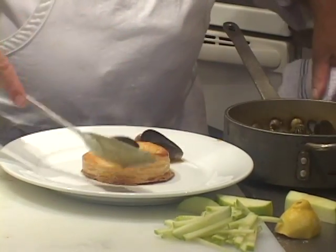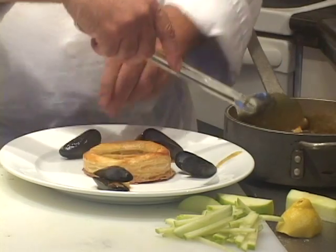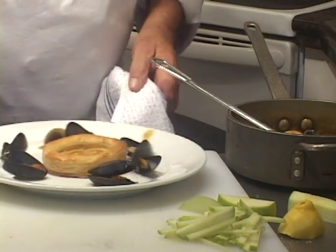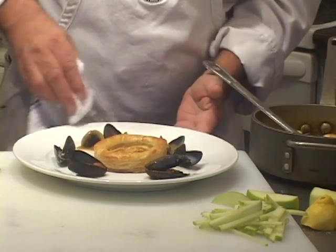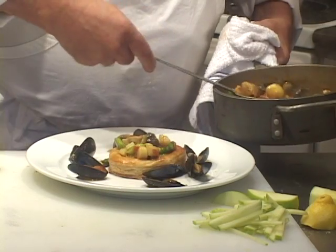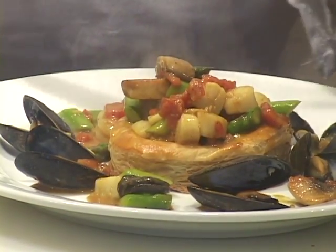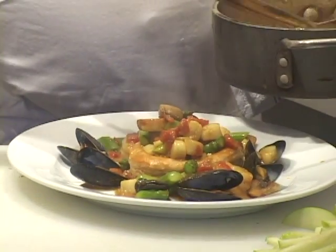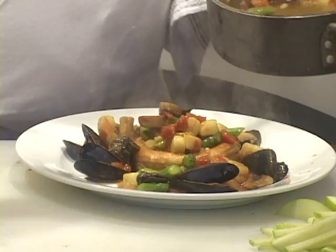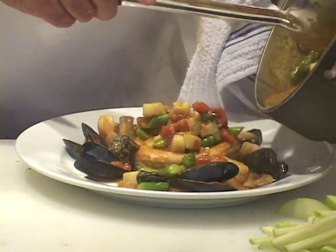We're going to put the mussels all the way around the sides. If you're serving this as an appetizer, you might have them out of the shell. You can put lobster, calamari, whatever your fancy is. First, we're going to get most of the food inside the shell so you have a nice pile inside, and we'll put some on the outside saving some of the sauce. Then let's take the balance and stick it up on top, and put the sauce here.